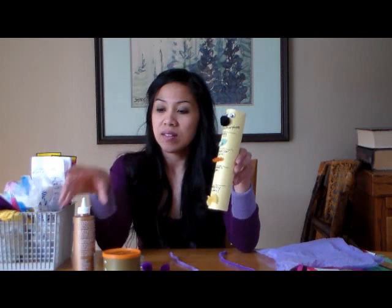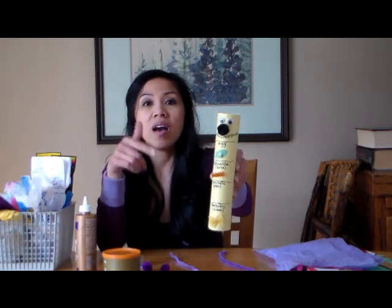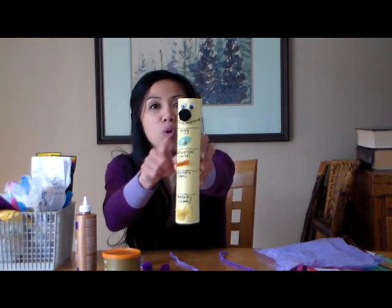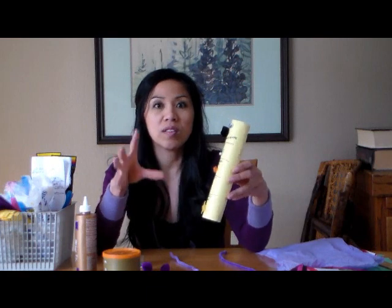I used the tacky glue because it dries faster. Then I just put some Google eyes for the eyes and a pom-pom for the nose. For the mouth, I wrote 'metamorphosis.' I'll give you a closer look when this is all complete.